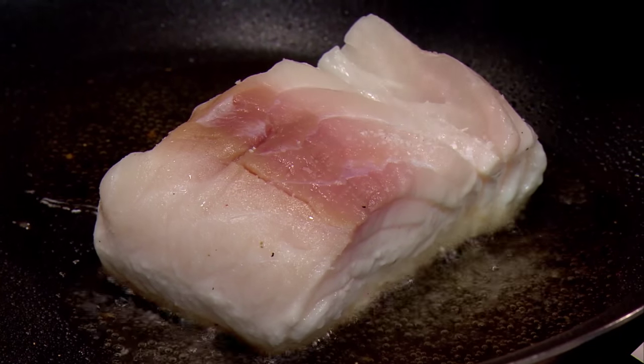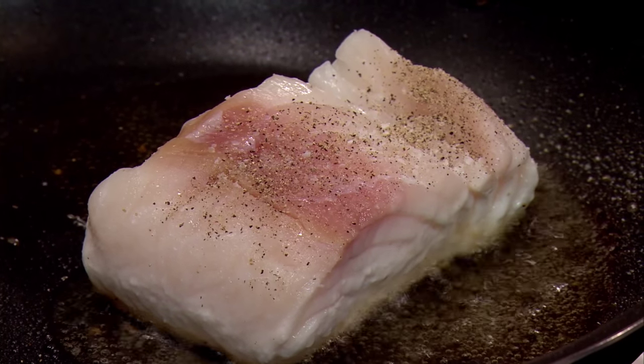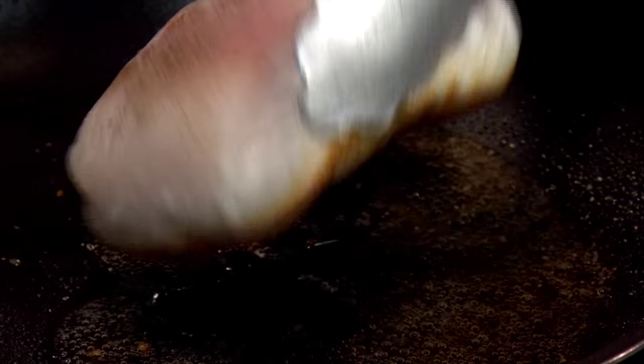A little bit of salt, a little bit of pepper on the second side. The fish is now ready to be turned.